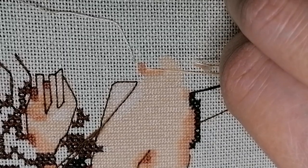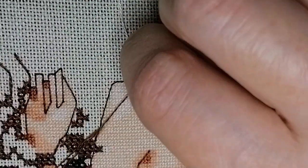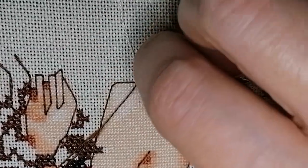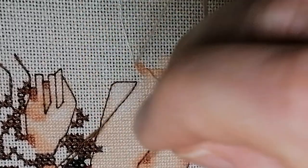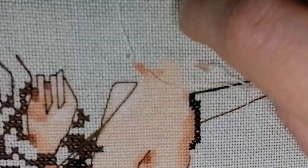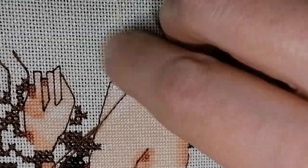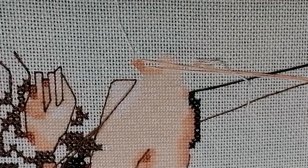And now the three — that will make the fractional stitch, like so. And I'm going to park that thread there. So I have those threads parked there.